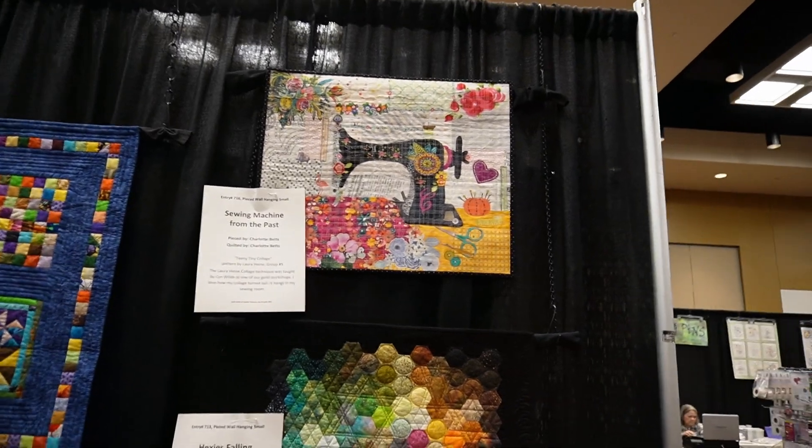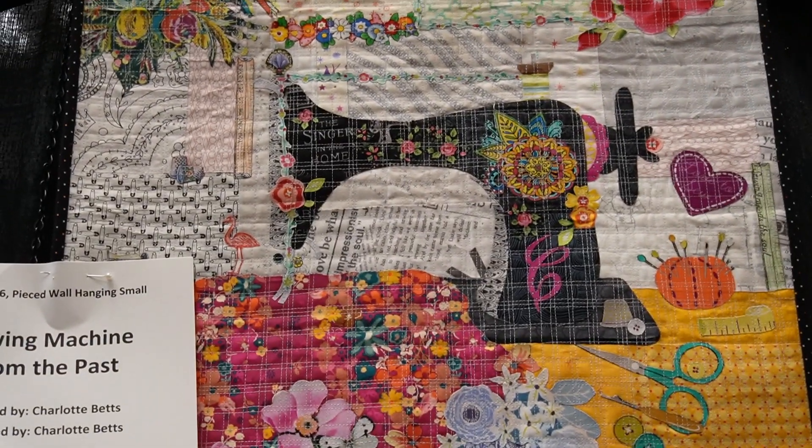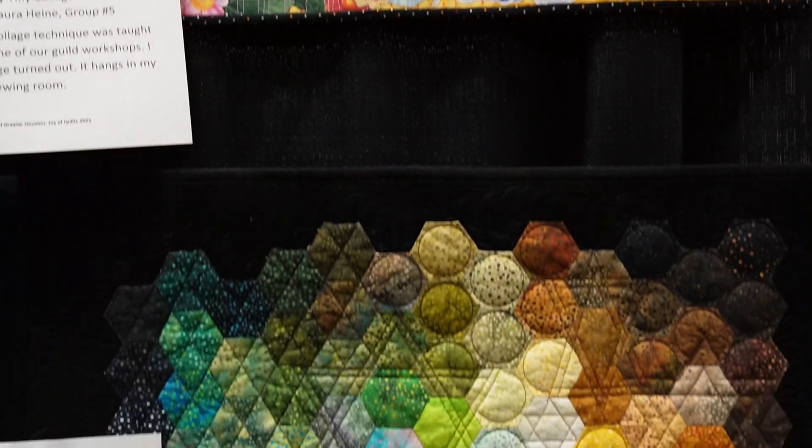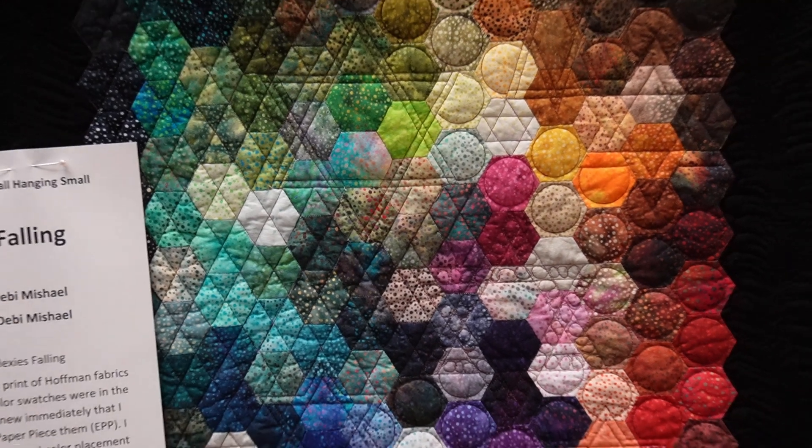My quilt that I had entered is currently being hung in my breakfast room, so hopefully my son won't throw any food on it, but I am proudly displaying it right now.